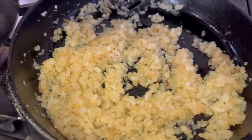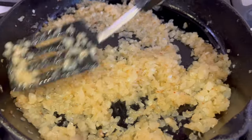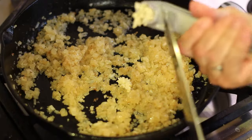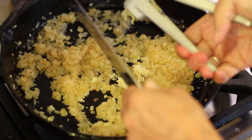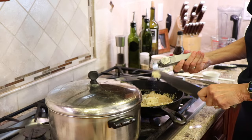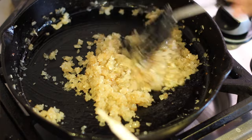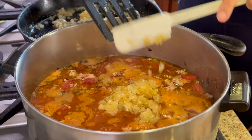Here are our onions after they've caramelized for about ten minutes. They're nice and golden and have really great flavor. Before we add the onions to the chili, we're going to take advantage of some more flavor by adding some fresh garlic — about five to six cloves — and letting it sauté for just one to two minutes max. The flavor is going to be enhanced dramatically. Let's get those onions and garlic into the chili.